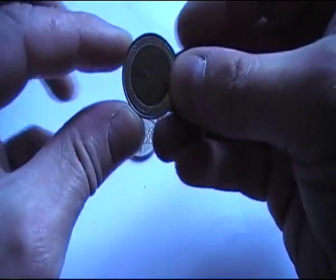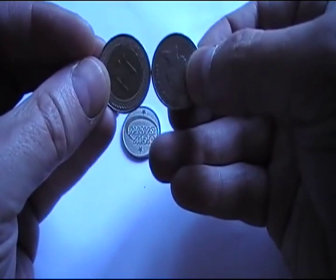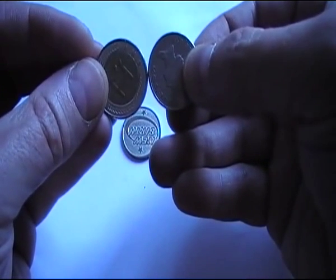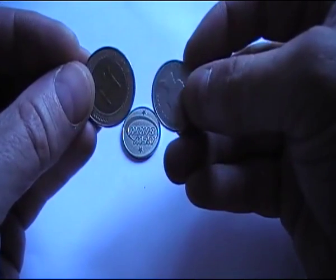It doesn't look any different at all, but actually the Pachisolo coin is just very slightly taller than the British 10p coin. However, it's possible to change some of the Pachisolo machines so they just accept 10p coins like any other token.